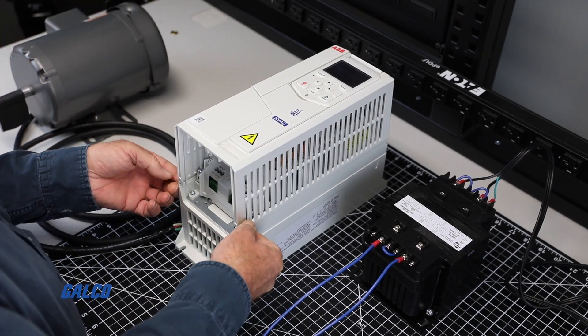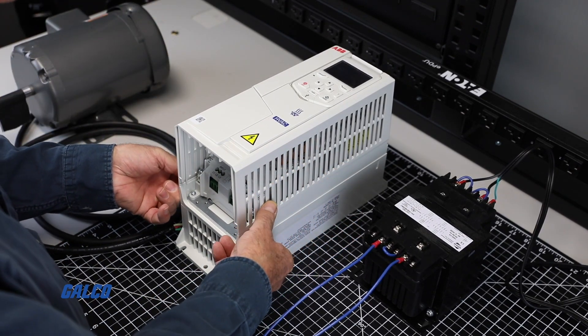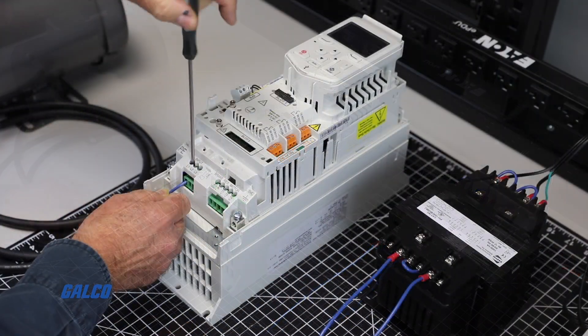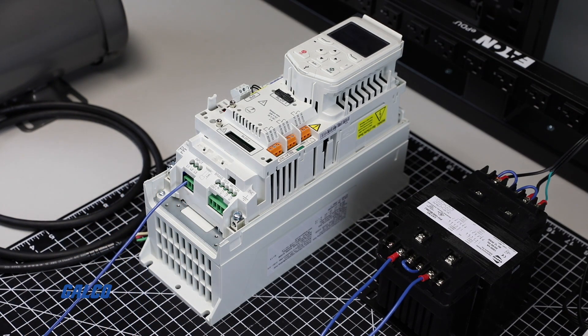The first step is to remove the cover of the drive so you can have access to the terminals. L1, L2, and L3 are the terminals for line power input.